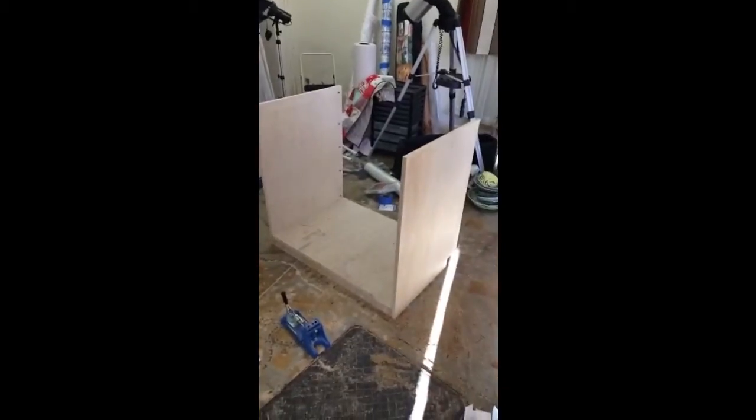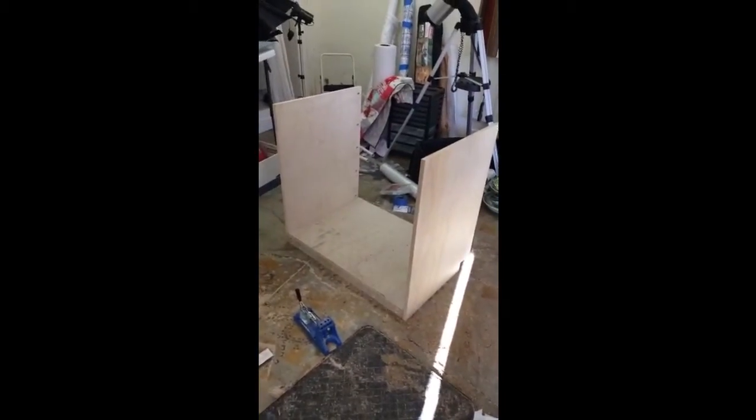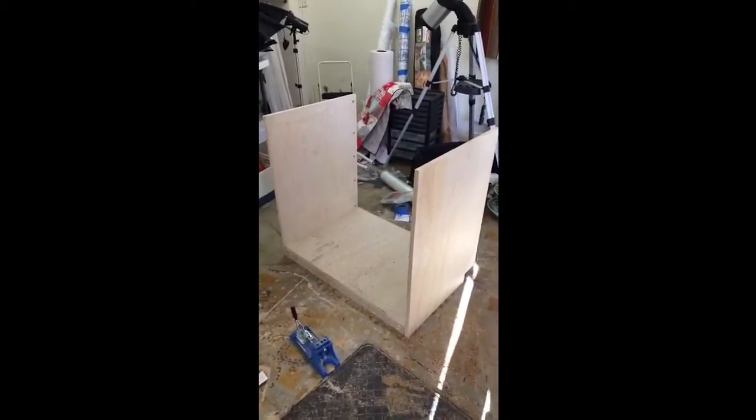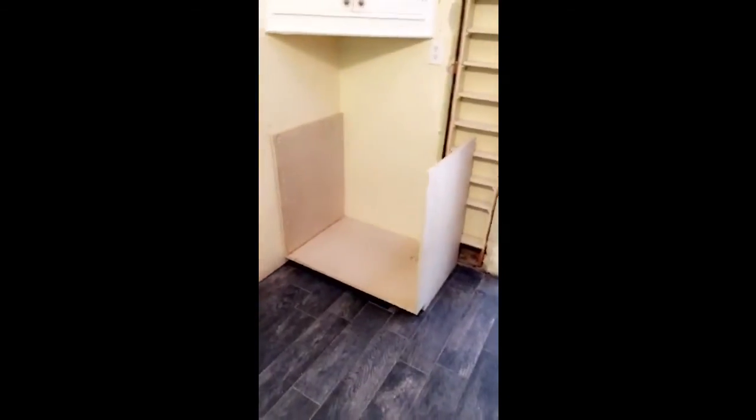Here's the stopping point for today — about half the carcass done, not too bad considering I never built a cabinet before. I'm just gonna live with it for a while, walk around it and see how it is, but that's where it's gonna go.